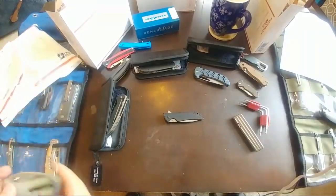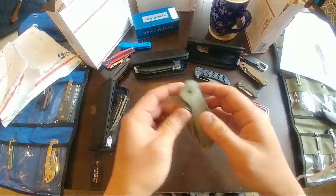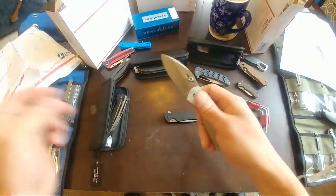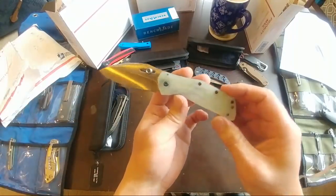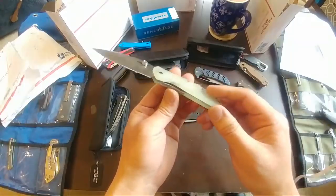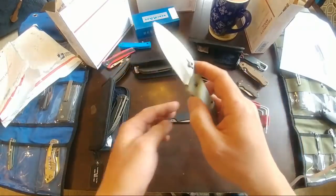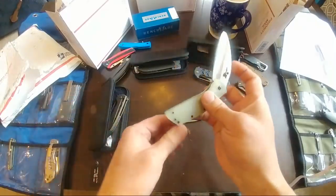This one is still pretty cool — I don't know if everybody saw this on JT's channel, but it's the Kershaw Echelon. This is a Kershaw before G10 was really a popular thing — it's a SpeedSafe assisted opener.